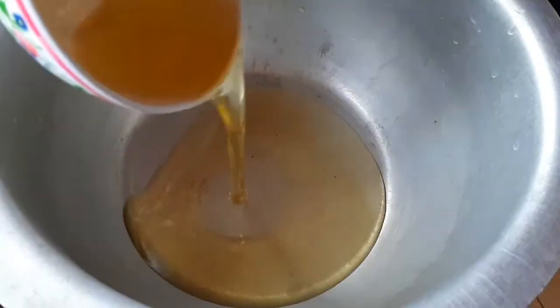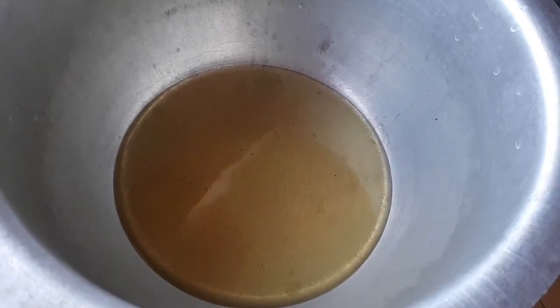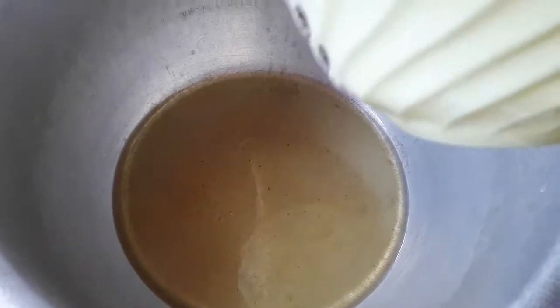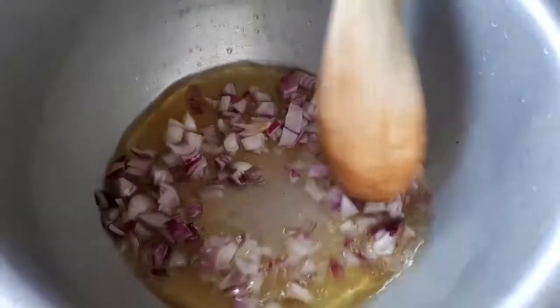The first step is to put my oil in my cooking pot. The oil has been there for about 30 seconds now, and I'm going to add my onions and cook them until they brown.